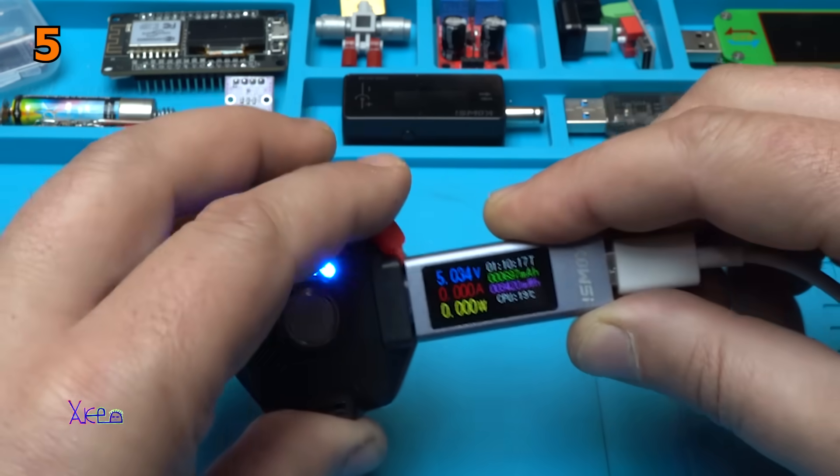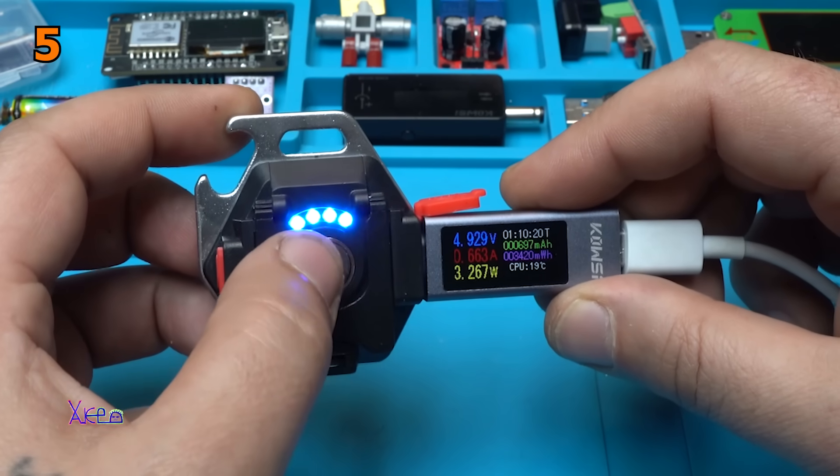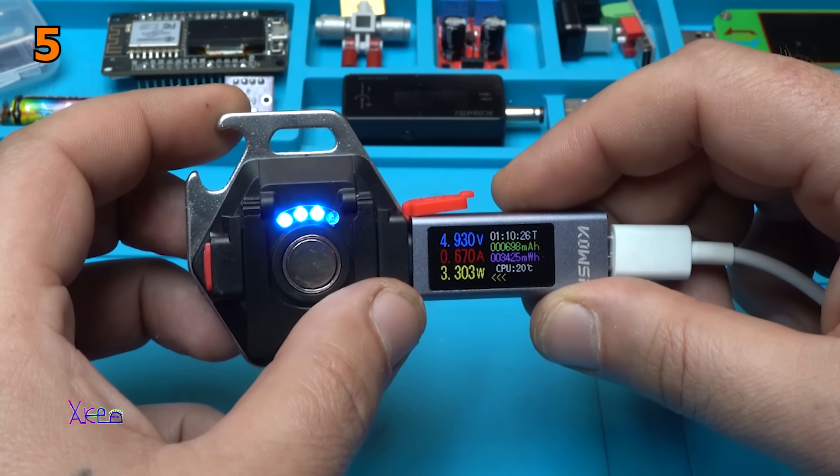Let's plug in. And also we have a 4 LED voltage indicator. It's pulling 670 milliamps.